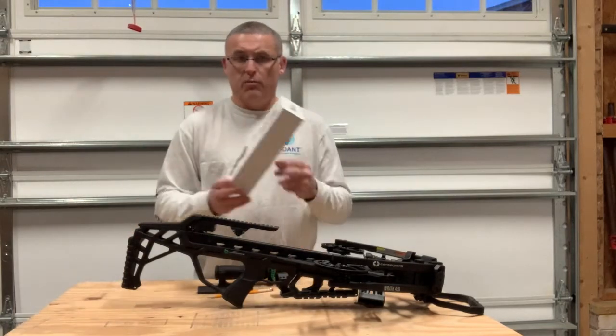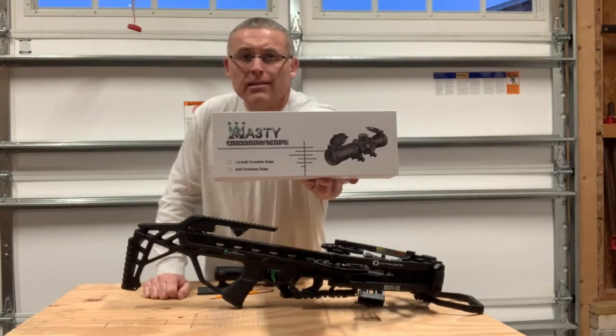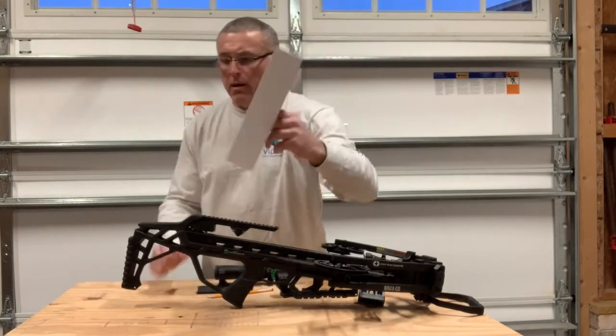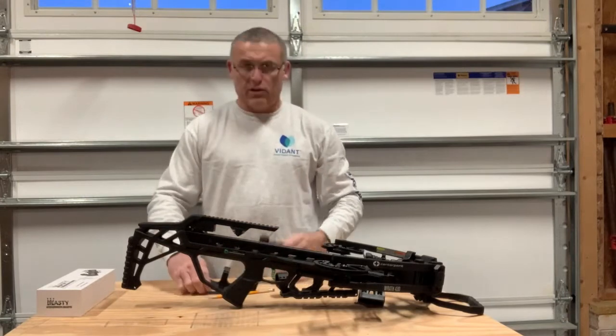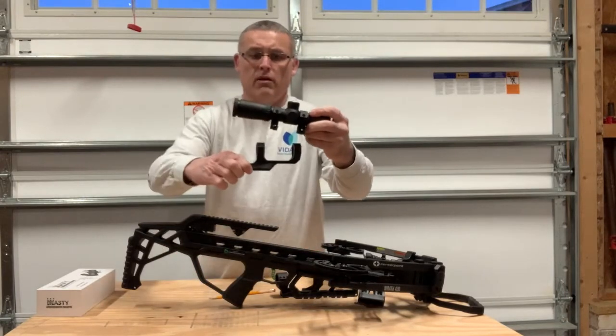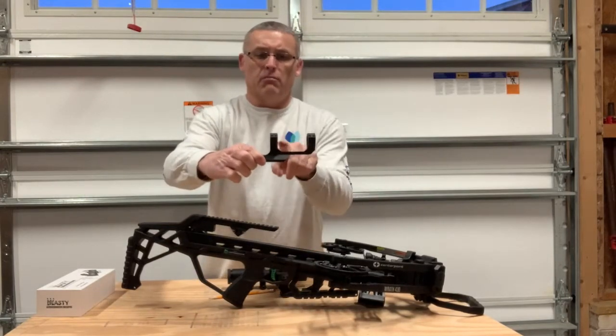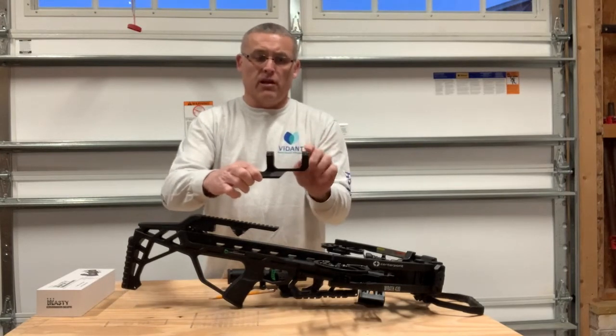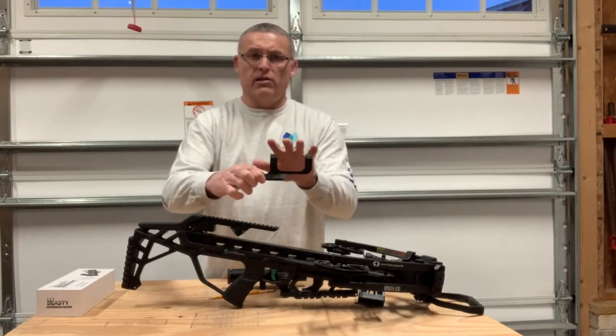By the way, this scope is that scope — I did a review on it, so if you want to know you can see it. When I tried to put this scope in here, it will not fit and be able to lock the rings down. It's a conflict. The end of the scope starts to flare out. It just does not fit.